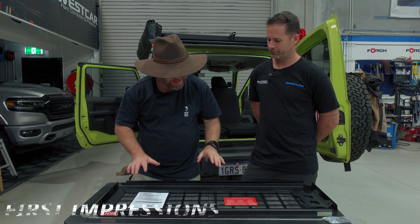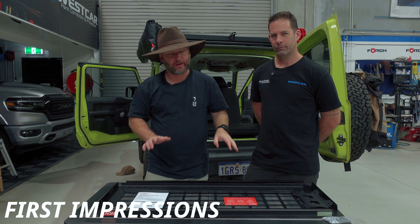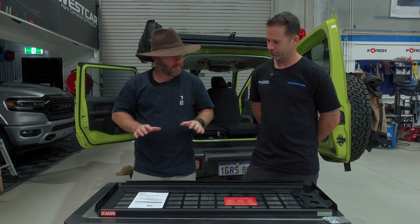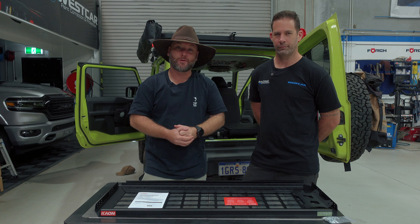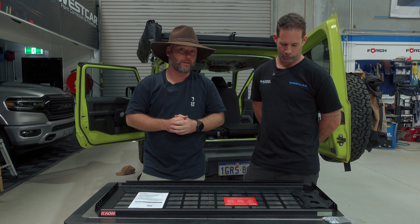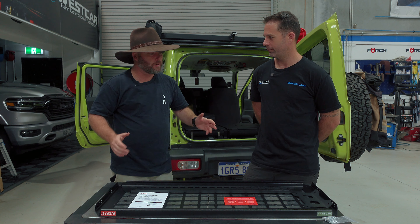The K-On standalone roof shelf. K-On did send me this gear, but they've given me permission to do a full unbiased review — that's why I've got Phil the Mechanic here. He's never seen it before and he's going to tell you his opinion of the build quality and how useful this will be in the Jimny. So Phil, this is the second piece of K-On gear we've installed today. What do you reckon?